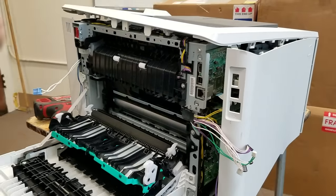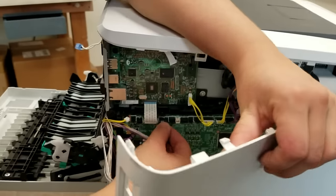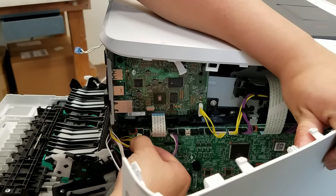Also, this same procedure is used whether you have a duplex or simplex model — the step-by-step instructions will be the same.